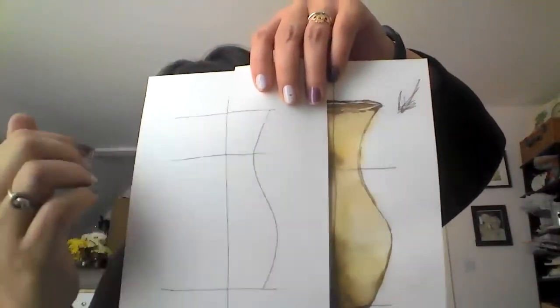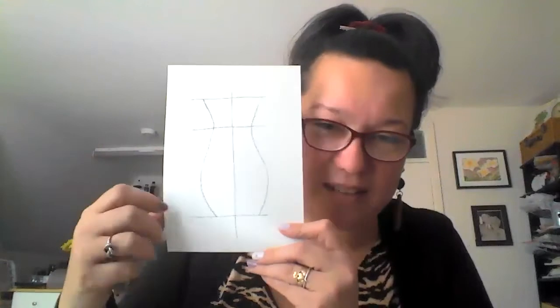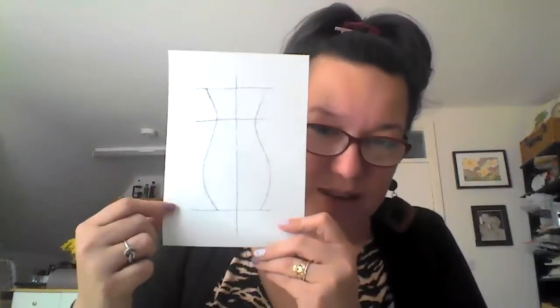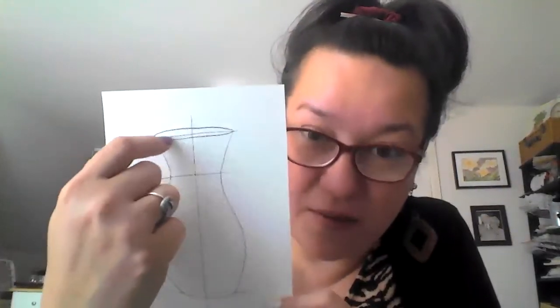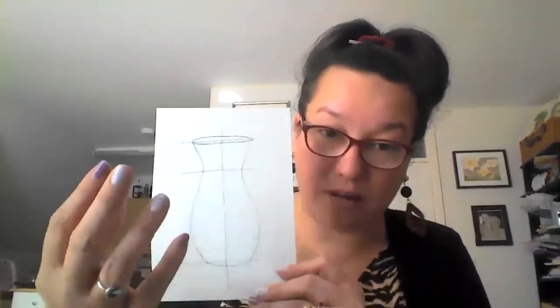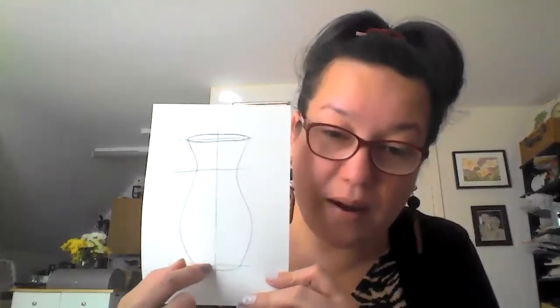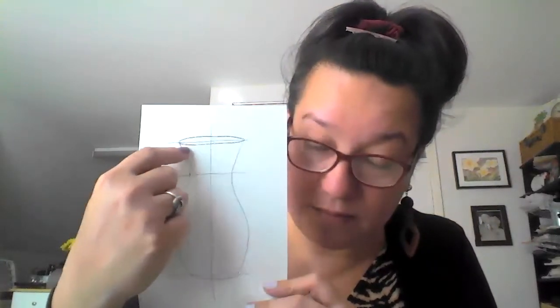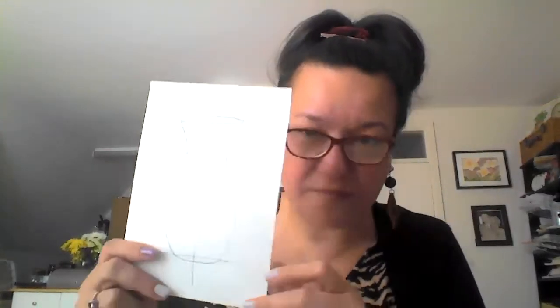Once we've done that, we are going to copy it on the other side and create a mirror image of that shape. So first is our S-shape and then its mirror image. Now for the rest of the guidelines — we do an oval-shaped object on top to act as the mouth of the vase, and a parallel curved line at the bottom to mimic the curvature and act as the bottom of the vase.